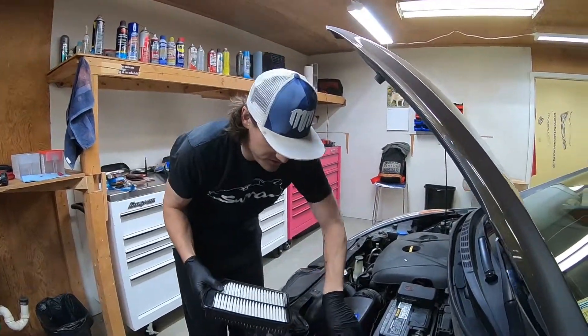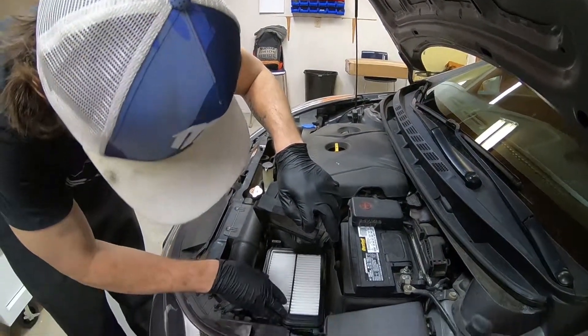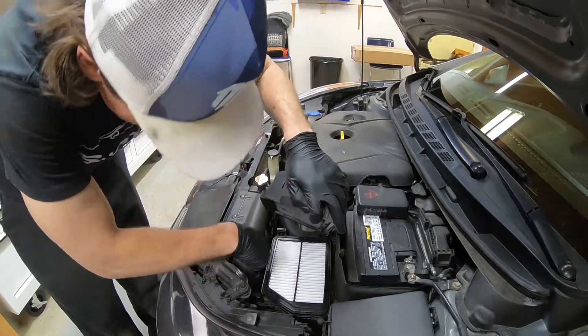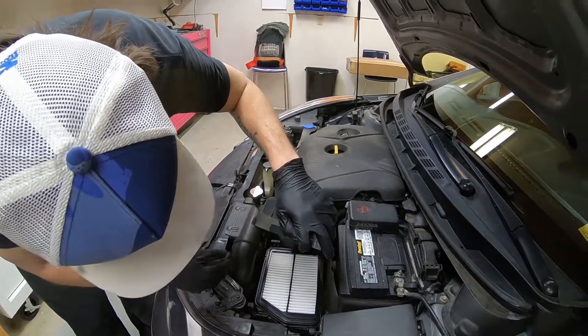So once you just get the majority of that stuff out, you can see this is only going to go in one way. So just put it in there.